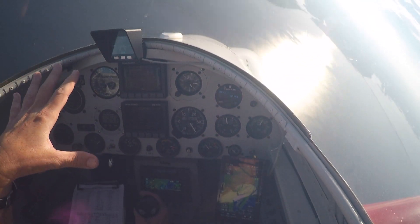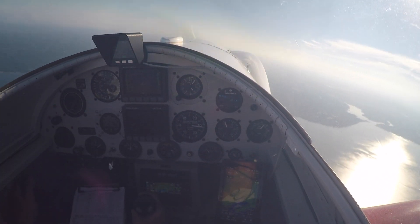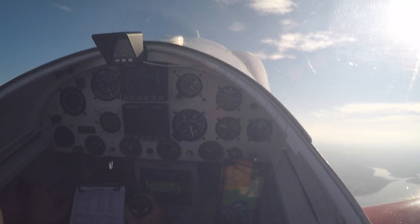Now when you do an accelerated stall like that under G, the way you know the airplane stalls is the nose stops tracking across the horizon. Let's go up and take one more look at that.